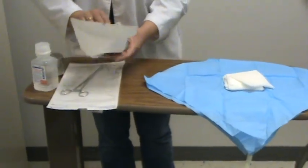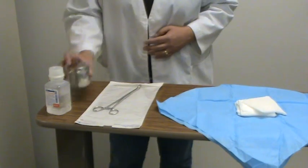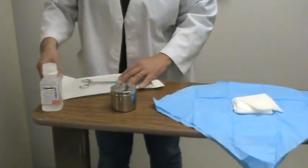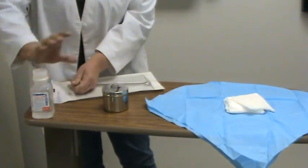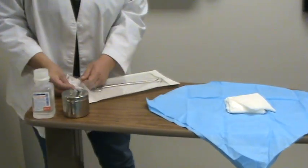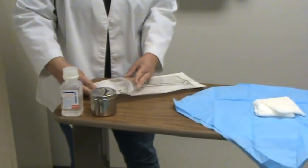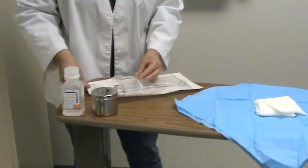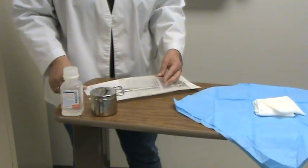The next thing I'm going to do is use my forceps and add some more 2x2s. We don't need gloves — we're opening all of these with sterile technique, knowing where I can touch and where I can't touch. The glue edge is always a good border.